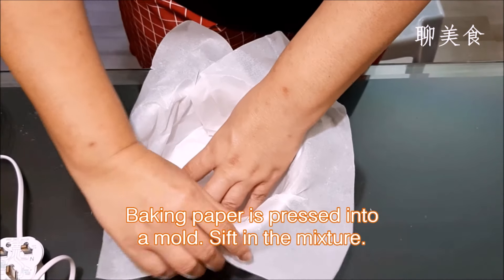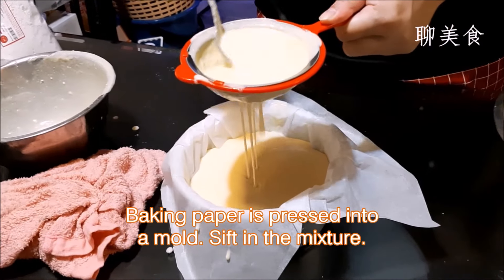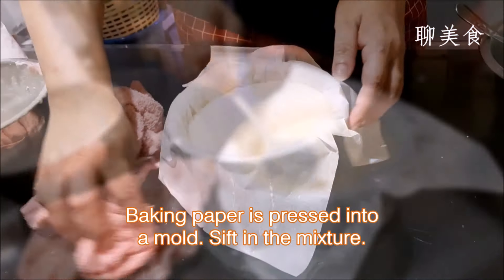Cut out some baking paper and press it into a mold. Then thoroughly and carefully pour all the mixture into the mold. Gently touch up the surface of the mixture.